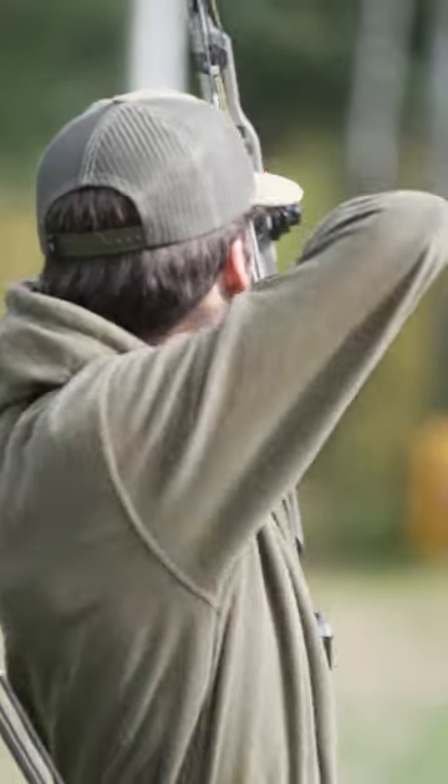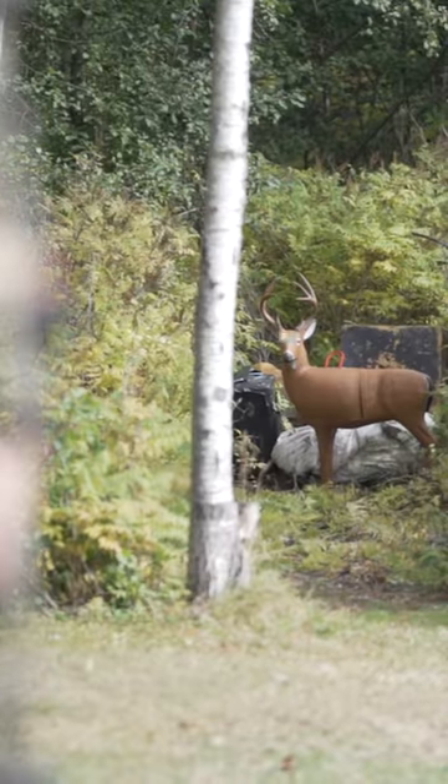It's Luke with Whitetail DNA. I'm here today to talk about the new RL2 DTM sight from Redline.